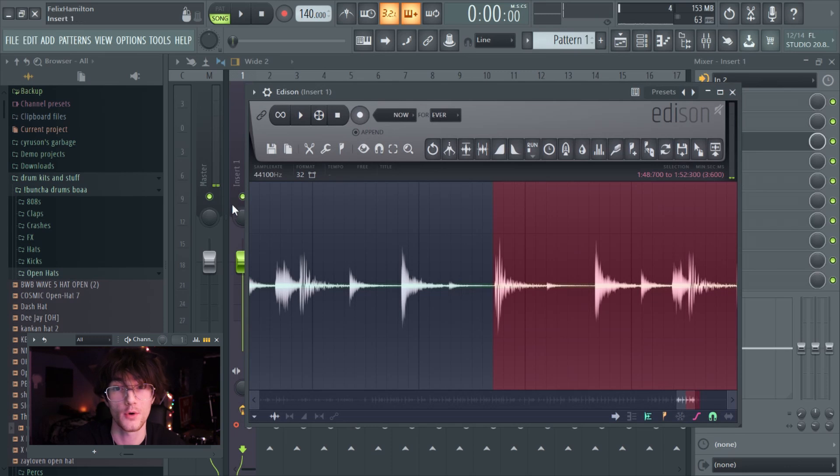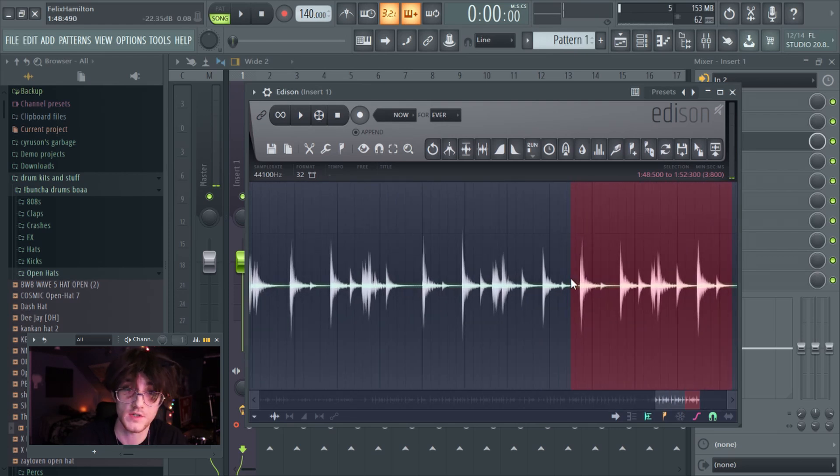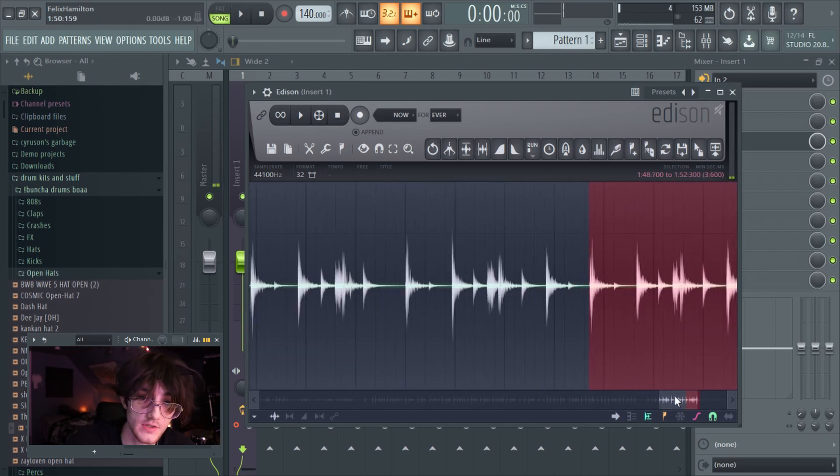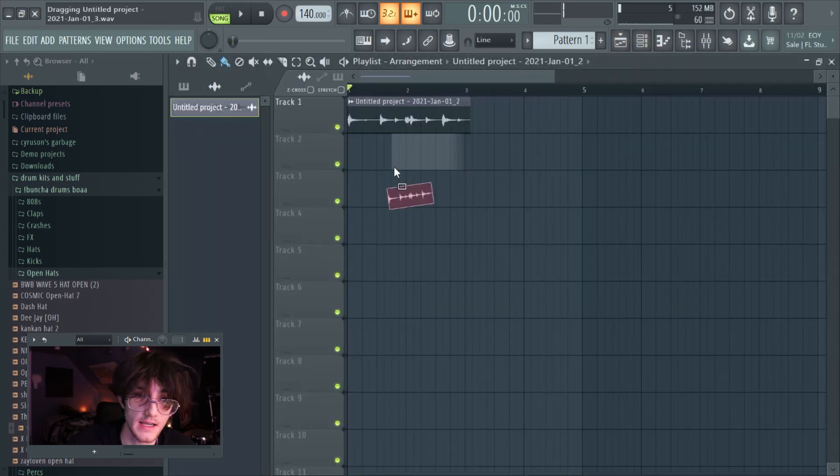Once you've recorded what you want, go into Edison and click the stop button. Then click and drag on the red portion to select which section you want — drag to where the start is and where the end is — then just click and drag it into your playlist. That's essentially all you need to do to record through audio. The hard part is really just playing the drums correctly, but at least for me since I'm not a professional drummer.